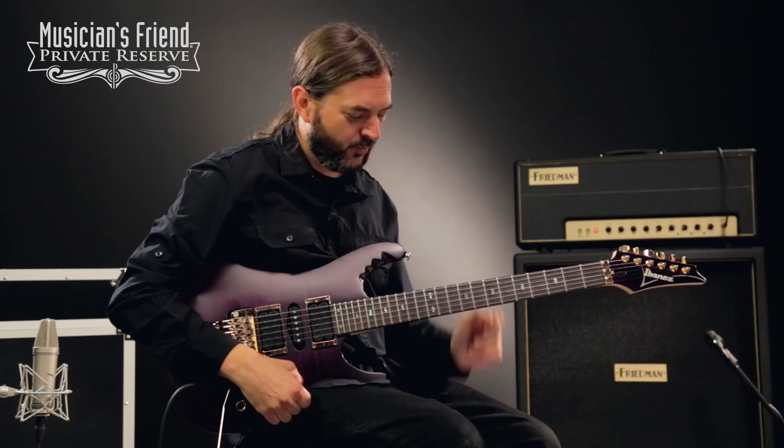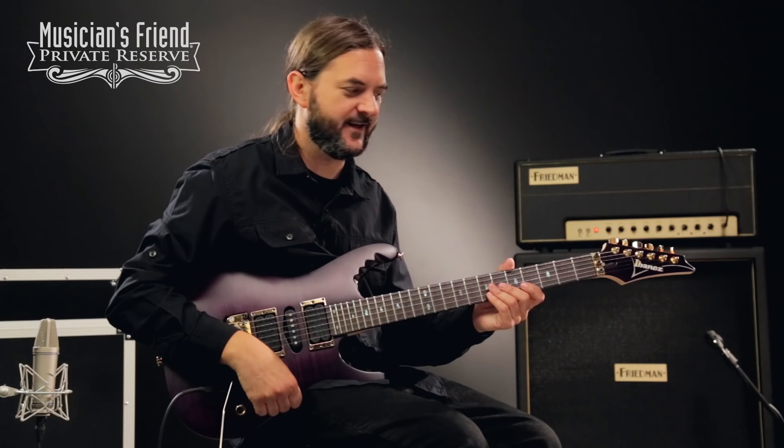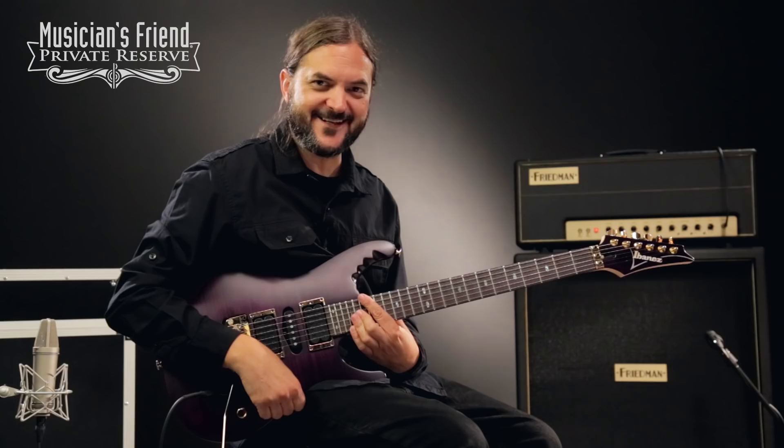Yeah, what a great guitar. This thing plays very, very fast and easy, and it's an effortless kind of shredder guitar. And if you've ever heard DragonForce and Herman Lee, he's just a monster player, and this instrument is not holding him back. Have a great day.